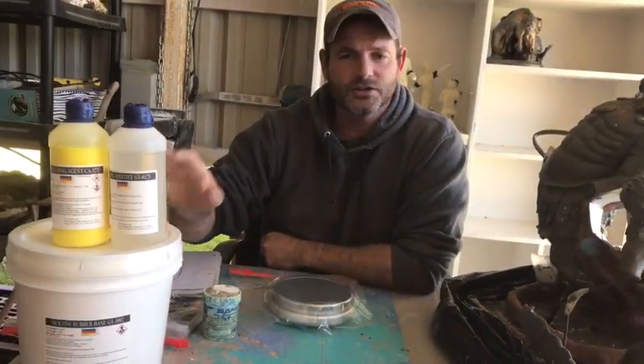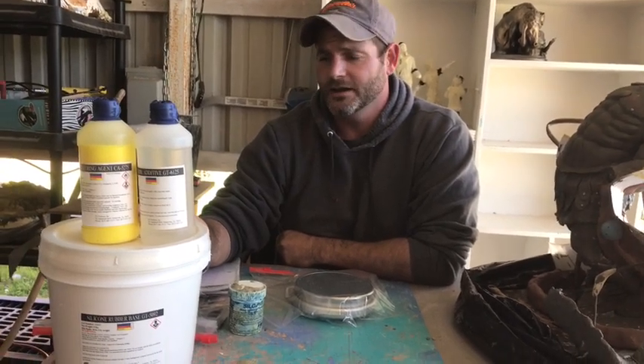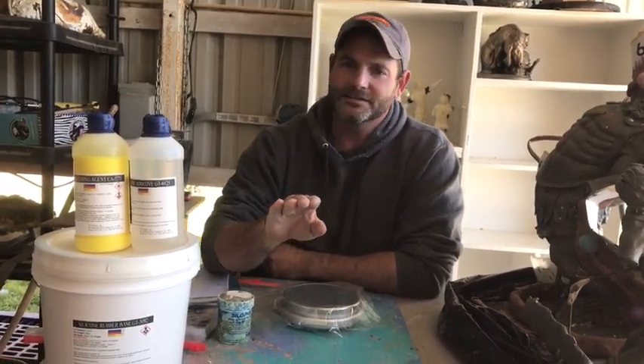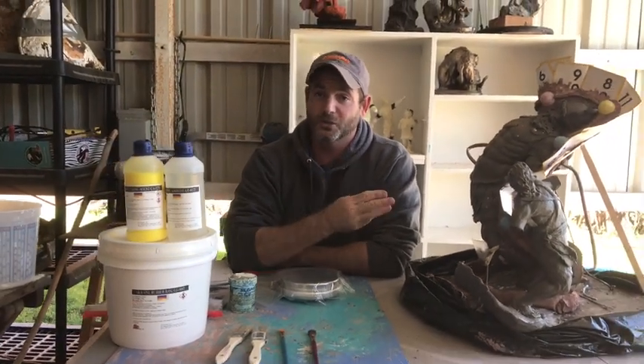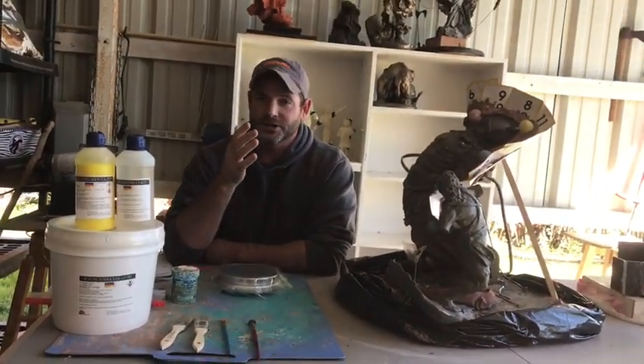All these materials I use — you can use who you want. This is who I use. I've never had any problems with their rubber. Their product is pretty good. All that will be in the description below. I realize you're probably wanting to fast-forward and get straight to the chase, but don't skip the video — learn. I'm going to go through this step by step. If you miss some of these steps, you're going to waste money, waste the mold, and you're probably going to be frustrated because it's not going to work out.